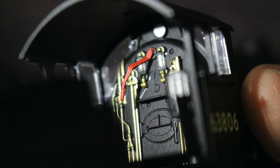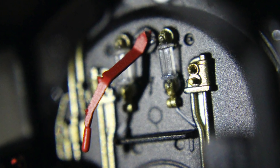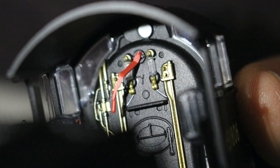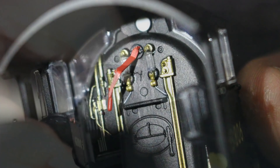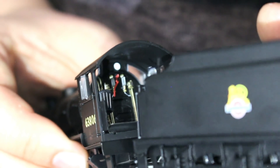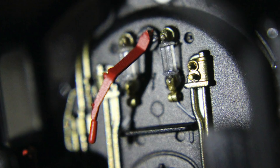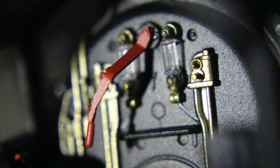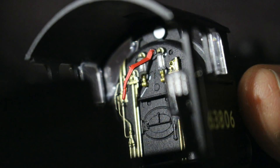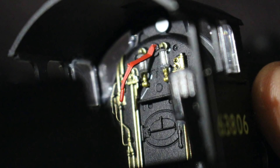Turning to the inside of the cab, we can see that's where a lot of the rest of the tampo printing is hiding — it is really nicely done. We have a separate regulator handle and brake handle in there. Looking down it also appears that the gauge glasses for the boiler are done in plastic so they look like glass. That is a really nice touch, and it's just amazing how far we've come with the detail that is inside these cabs.